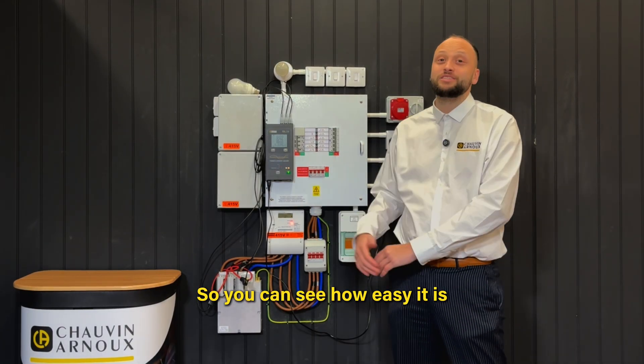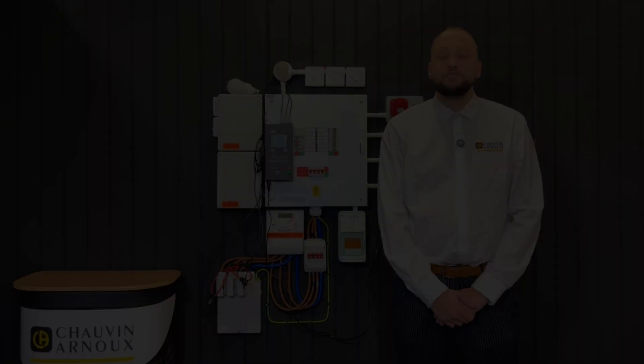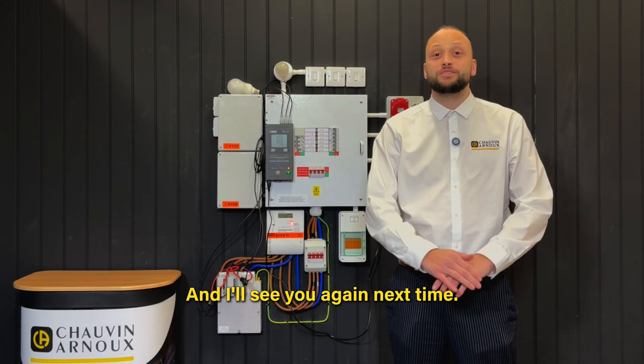So you can see how easy it is to start and stop a login session manually with your PEL 113. If you want more information or would like a product demonstration, please get in touch and thank you for watching the video. I'll see you again next time.